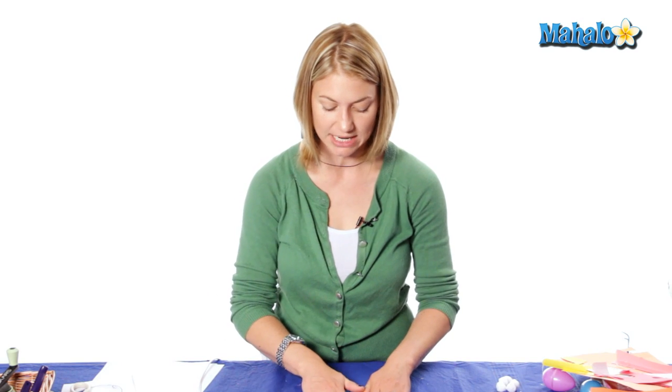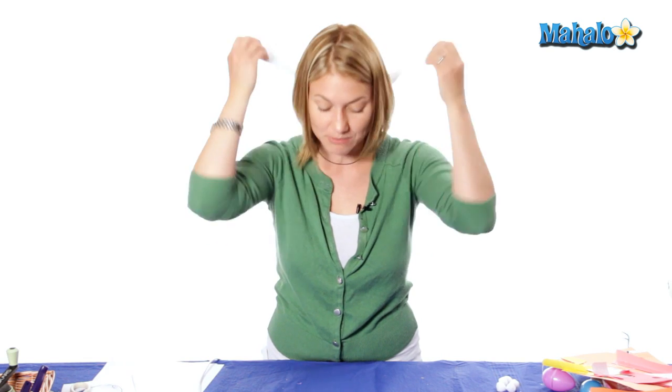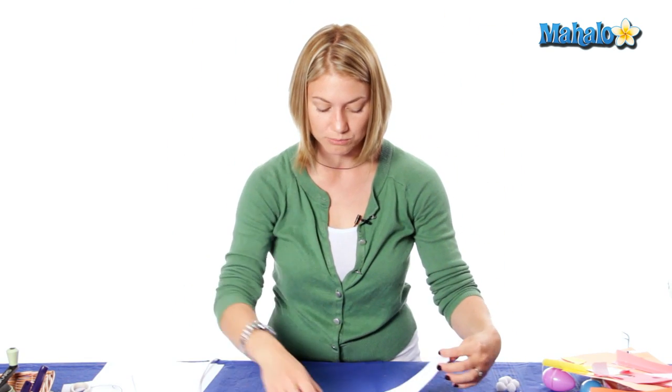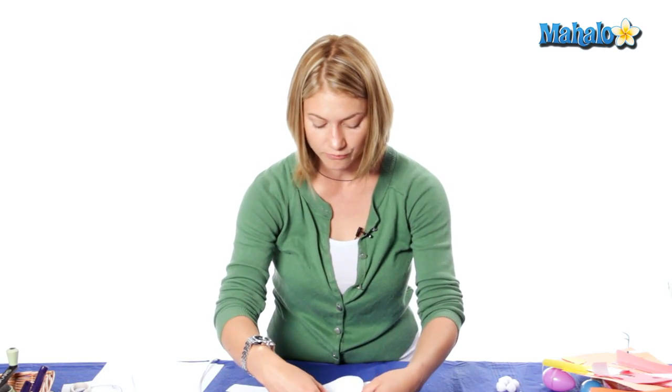Let it dry first before you stick it on your head. In case you're using that, you can also use scotch tape or tacky glue and let it dry over time. Now I'm just going to use this as a quick measure to see how big my head is. I'm going to put it behind my head and come around and it just overlaps my eyes, so I know that it's going to slightly overlap the eyeball on here. So I'm going to glue my mask first.